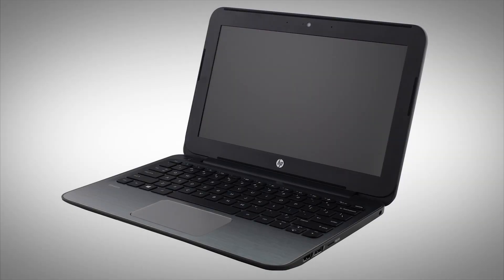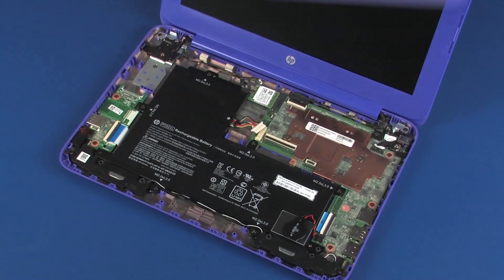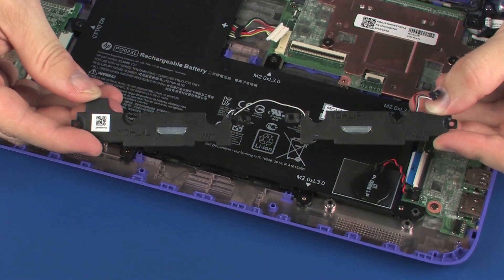The following video depicts a specific configuration of the notebook. The same removal and replacement procedures apply to all configurations of the notebook. Before you begin, remove the top cover and speakers.